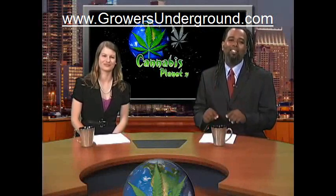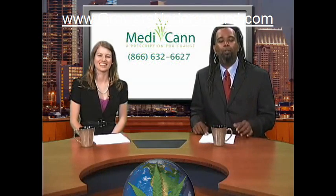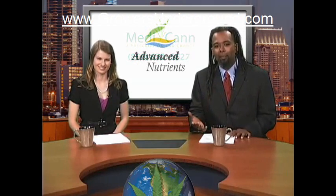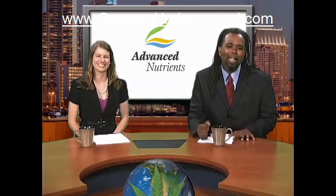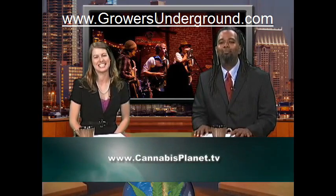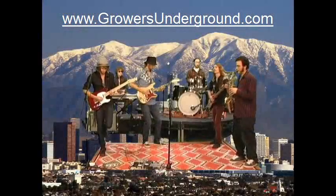We are happy and excited to be bringing you cannabis news and information directly into your living room each week — really millions of living rooms. But we can only do this with the help of our sponsors. So please, if you like what you are seeing, support us by supporting them — buy their stuff. There is a list on our website. We're going to leave you with the shakedown. So stay happy, stay healthy, and stay medicated. Good night.